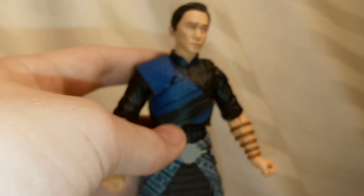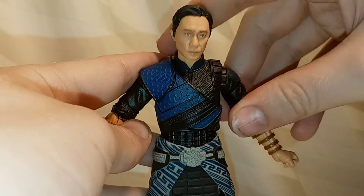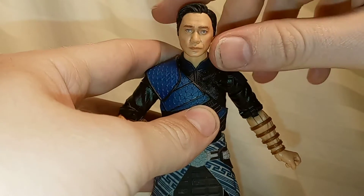I'm really excited to see how they do the Mandarin in this movie. I think there was obviously a lot of disappointment with how he was done in Iron Man 3, so hopefully they do a really good job with this and actually give us the accurate version we're expecting.